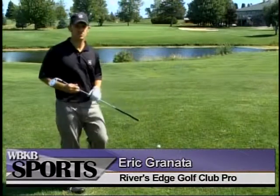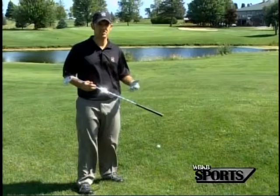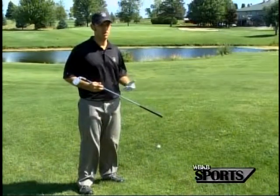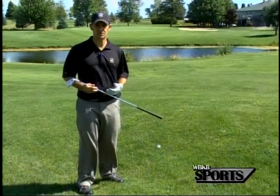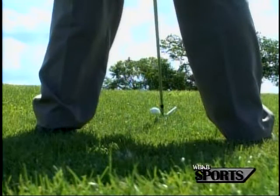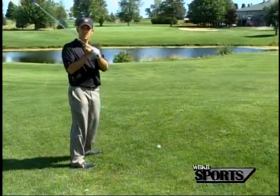I've got a lie here where the ball is going to be above my feet. Just like last week, with a couple of changes in our setup, we can get this ball to where we want it to go very easily without having to alter our swing very much. In this situation, with the ball above my feet, I'm going to choke down on this club a little bit.